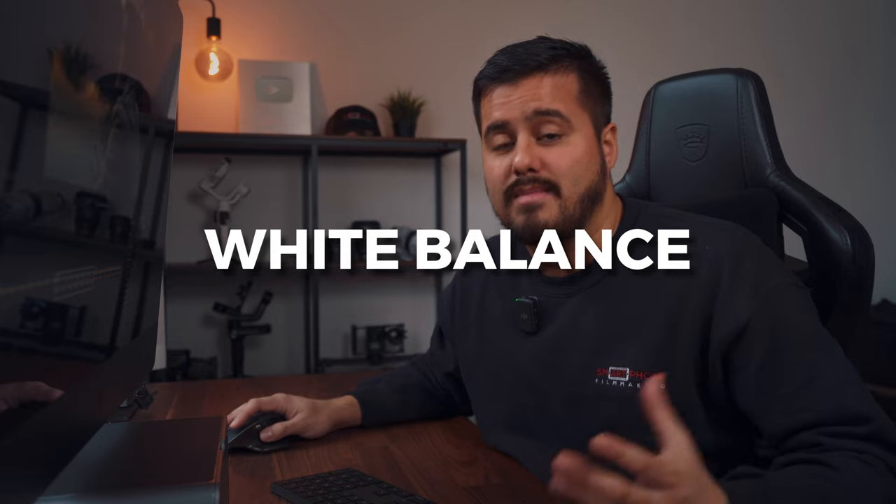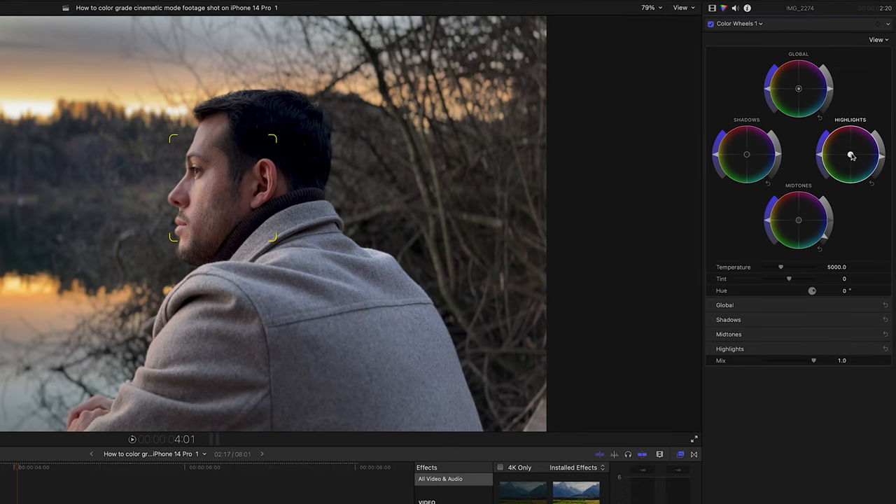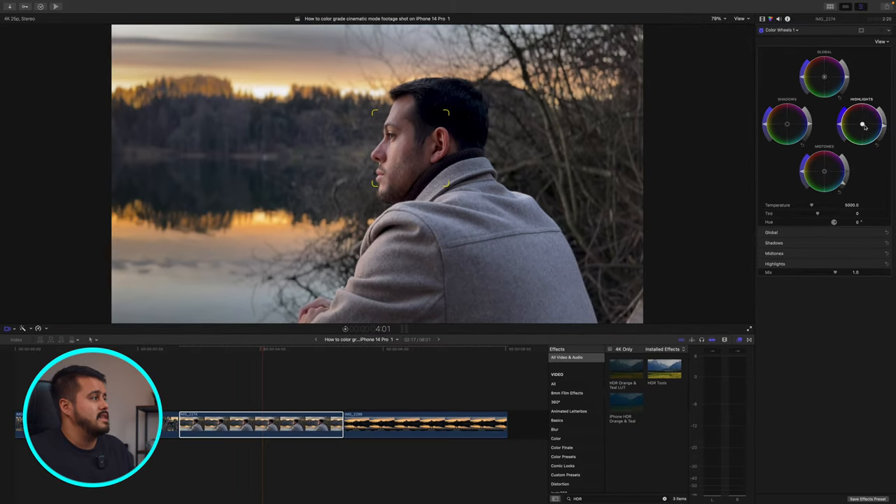The next thing I'm going to do is correct my white balance. I want to make sure the whites in the image look white and the blacks look black — the way it looked when I was shooting. Most of the time you can just use the highlights to correct your white balance. I find the image looks a bit too green, so I'm going to grab the highlights and drag it away from green just a little bit. Looking at the before and after, the skin tones look better and the image overall looks more natural. That is basically it for the white balance — just minor adjustments.